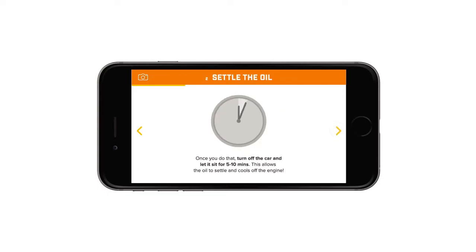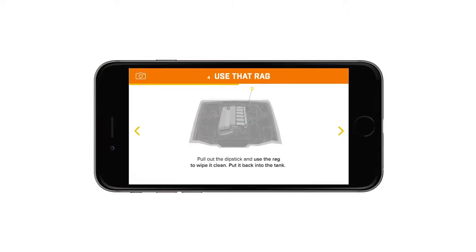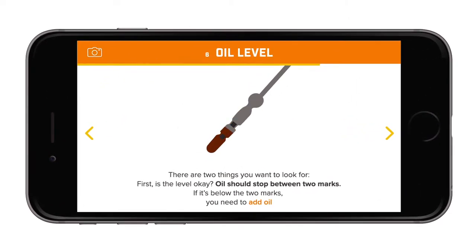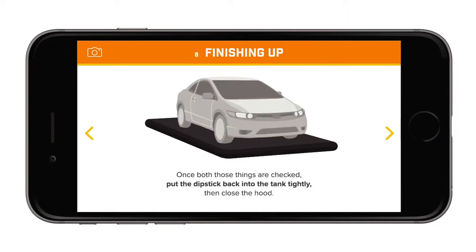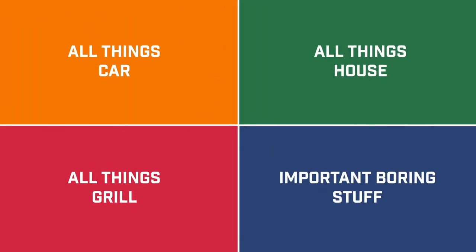Now's the fun part — getting our hands dirty. Prop your phone or tablet up somewhere and click through step by step, following along with the instructions. As you can see, short GIFs are used to show you where and how things should be done. Once you're done, you can choose to submit a picture or video of what you accomplished.